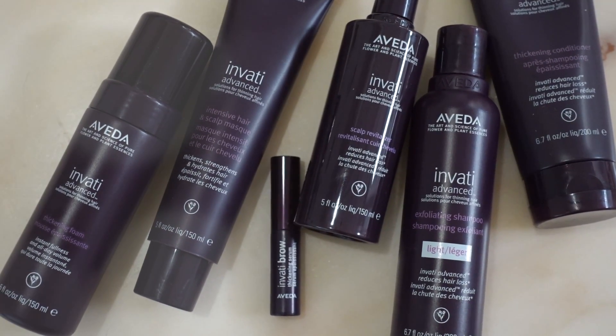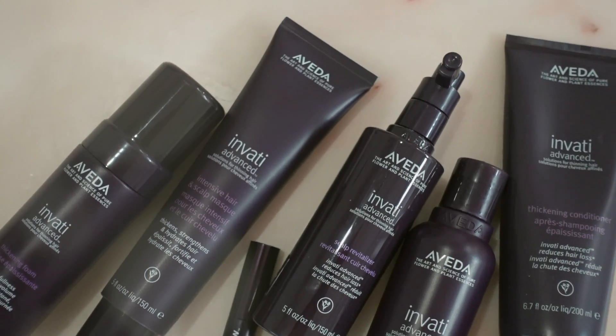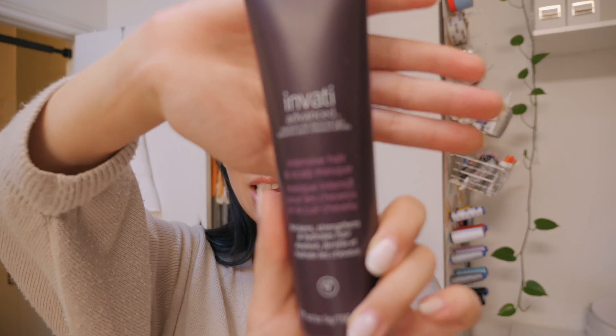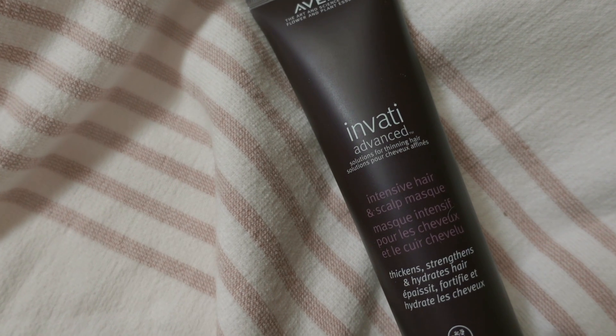I am so happy to say this video is sponsored by Aveda and their Invati Advanced Hair Care line. Back when my hair was bleached and I switched around with a lot of different colors, Aveda had my go-to products to care for my hair. Their Invati Advanced line is a collection of high-performance hair products that'll make your hair look thick and full. They are all vegan, cruelty-free, and over 94% naturally derived. I'm highlighting two products: the Invati Advanced Intensive Hair and Scalp Mask, and the Invati Advanced Thickening Foam. They don't use any synthetic fragrances, and everything has such a rich and complex scent.